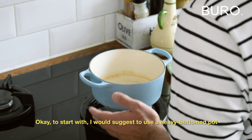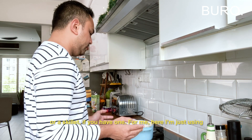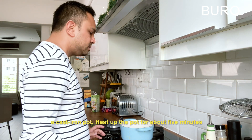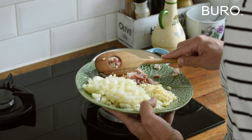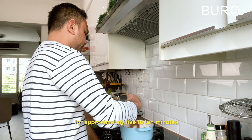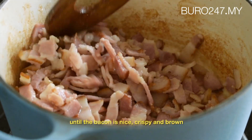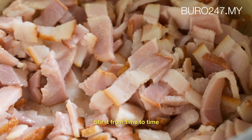As a start, I would suggest you use a heavy bottom pot or skillet if you have. For me here, I'm just using a cast iron pot. Heat up the pot for about maybe five minutes and then put in the bacon. Give the bacon a stir and fry it without oil for approximately five to ten minutes until the bacon is nice, crispy and brown. Stir it from time to time.